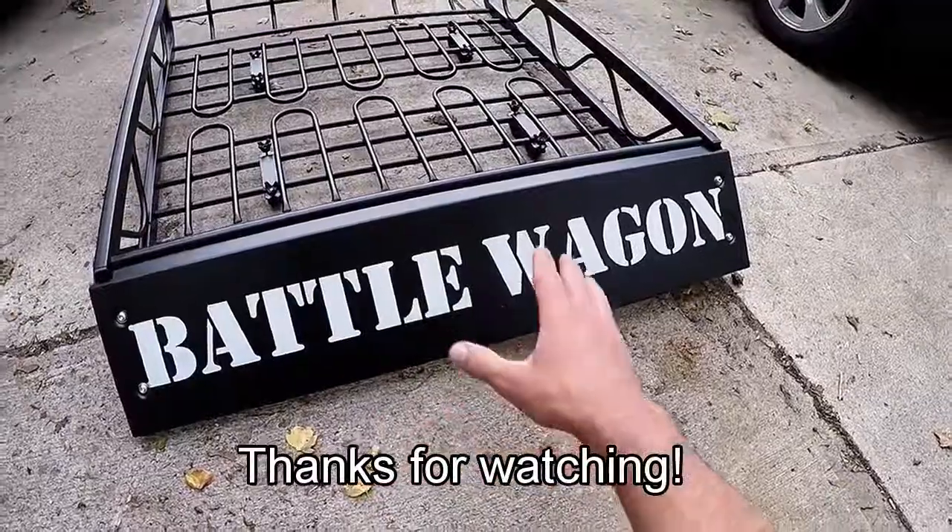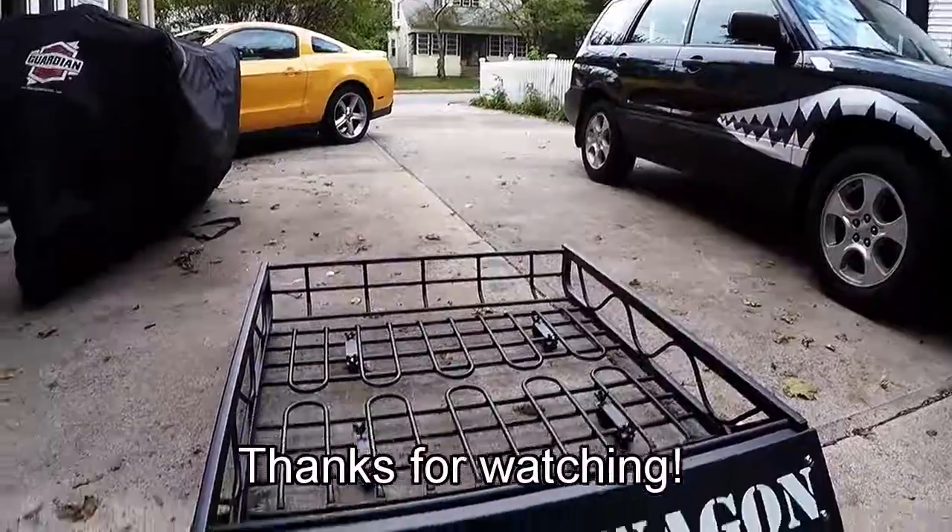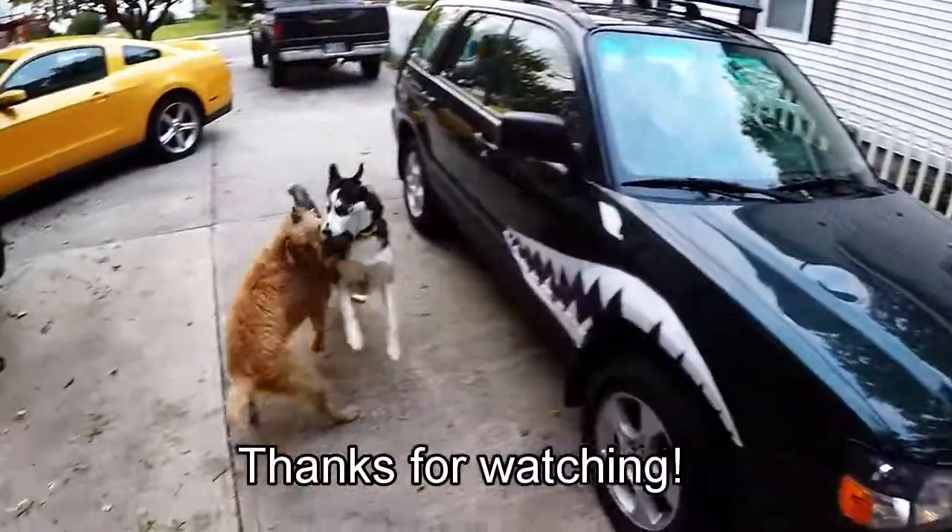The lettering on the front looks sweet. Volkswagen said no one ever — so there you go.